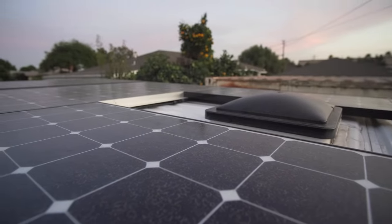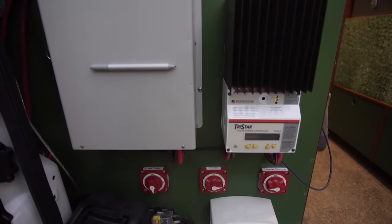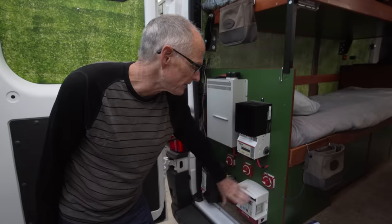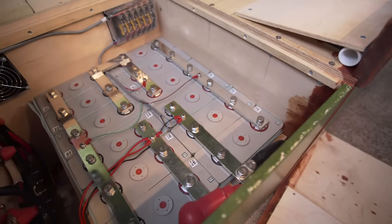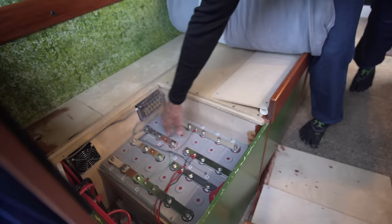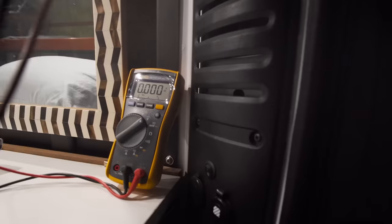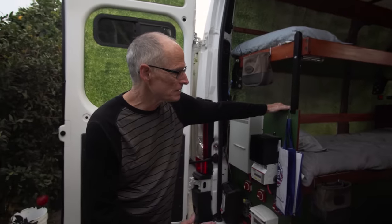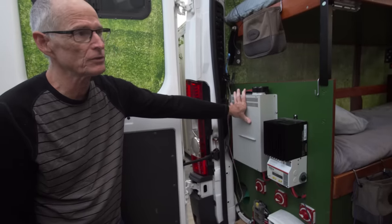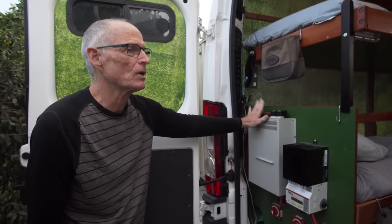On the roof we have 800 watts of solar going through a MorningStar MPPT60 charge controller as the primary charging system. There's also a backup Sterling battery-to-battery charger that takes power off the engine's alternator and converts it to what the lithium batteries need. The system has 540 amp-hours of lithium batteries - not pre-packaged with a BMS like Battle Born. By doing the work myself I'm getting more than five times the power for the cost. The inverter is 1500 watts, which matches all our appliances.